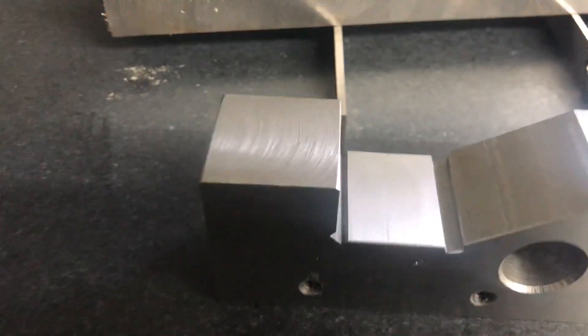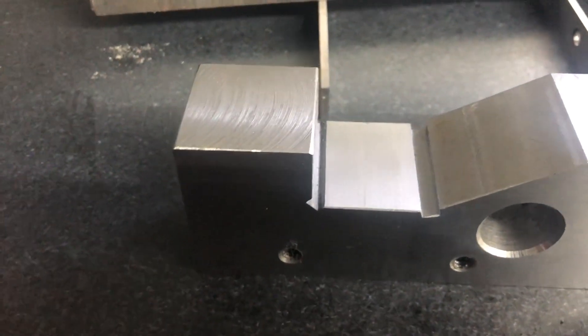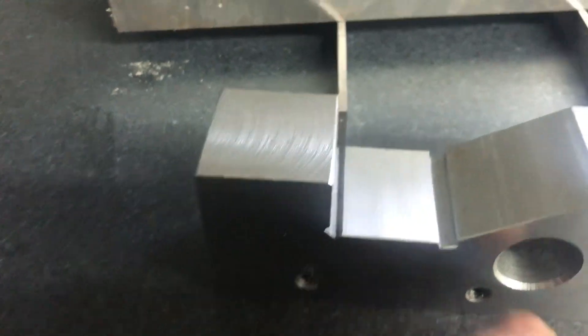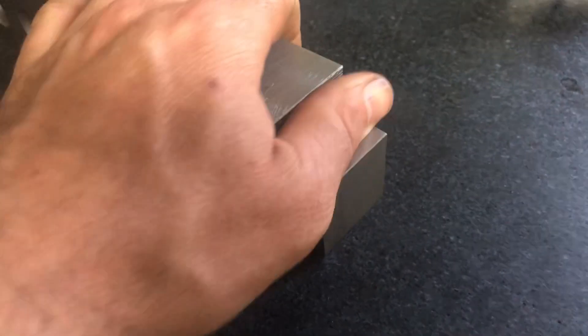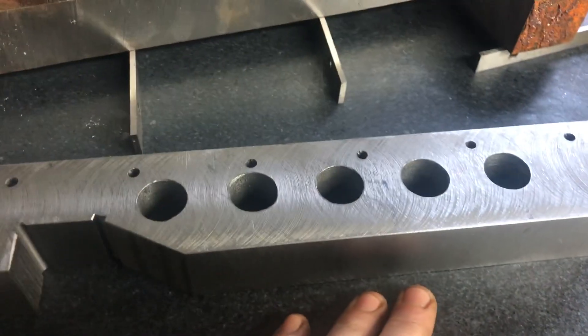You actually don't even need to do reliefs — I've done grinds with no reliefs, and they're miserable. You have to have a perfect dress on the wheel; you've basically got to bring it right down, drop it in, make very light passes to get all the way through with a nice clean dress. Especially if you're going shoulder to shoulder, that could take some time and effort to set up. That's why I do the big relief — it's just easy and fast. If I ever need to come back in and grind this, it's quick. Sometimes you make it perfect and then a month later you check it and it's two tenths out — that could just be the temperature in the shop, although this is a pretty big piece.